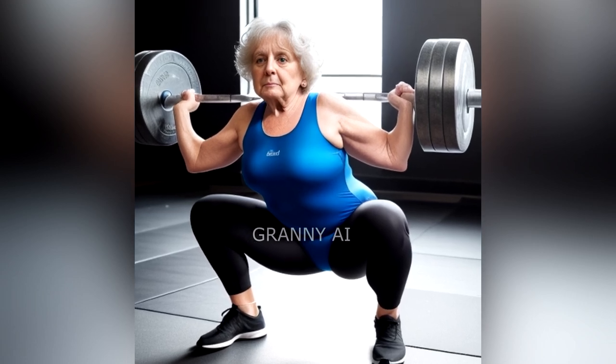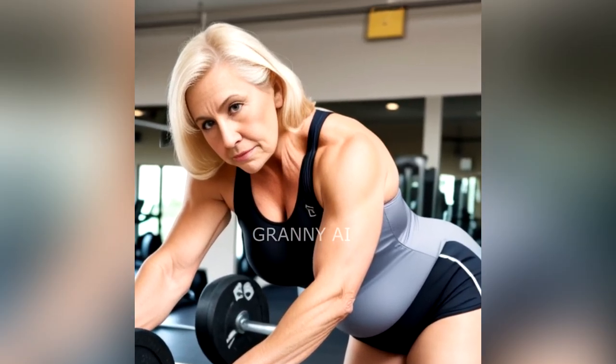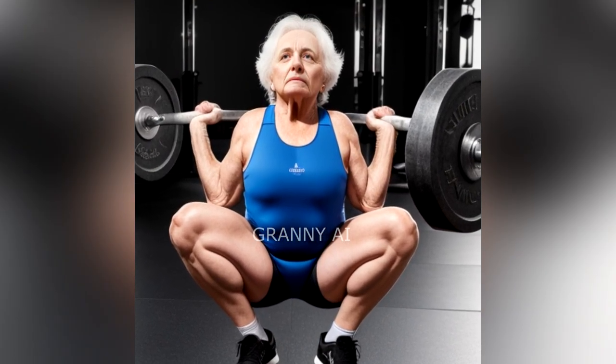For benefits of doing barbell squats: including barbell squats in your weightlifting routine can have several benefits. 1. Barbell squats build muscle mass in your lower body. The added weight of barbell squats activates your muscles more than a standard bodyweight squat.